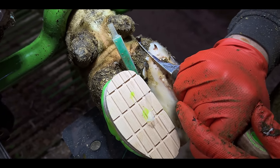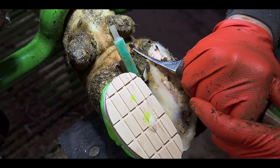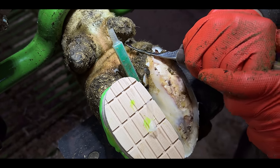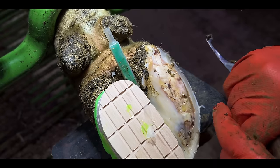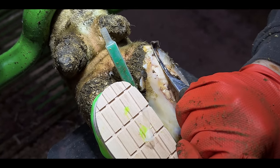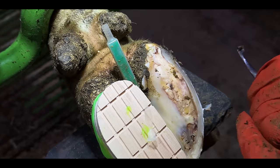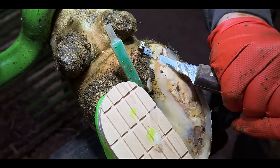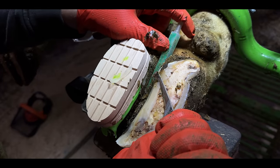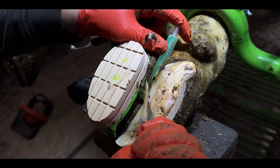I didn't expect this part of her hoof to be opening up so much, and now I'm worried that it tracks all the way up throughout her heel. But luckily for us and for the cow, this small swipe of the knife alleviates my fears. I've been avoiding trimming away that loose hoof horn towards the inner portion of her hoof, but time is running out and I can't avoid it any longer.